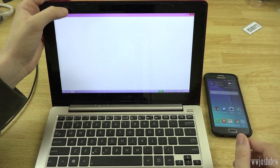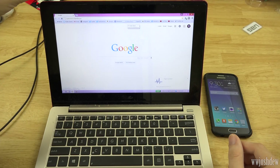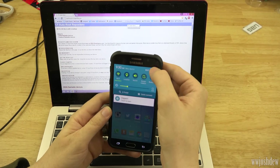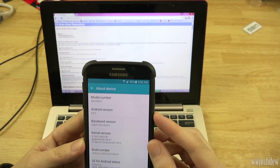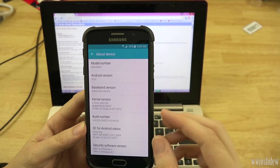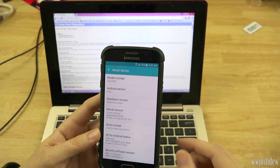Let's go ahead and open up our web browser and go to CF AutoRoot. I will have a link to this in the description. Once you're here, you're going to look for your model number. To get your model number, go to Settings, then About Device, and you'll see it there. Mine is SMG920T. The Edge version is something like 925 — you'll just have to match them up.